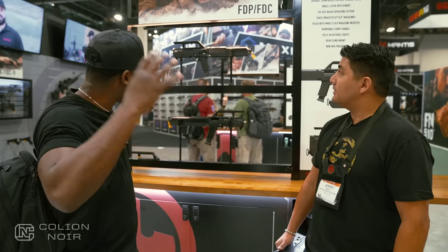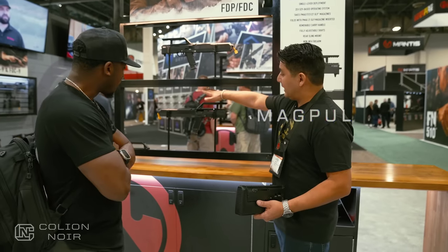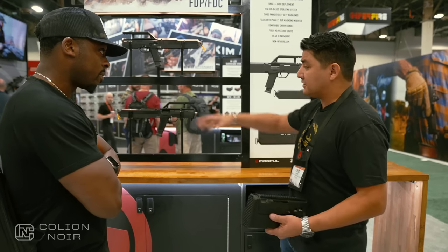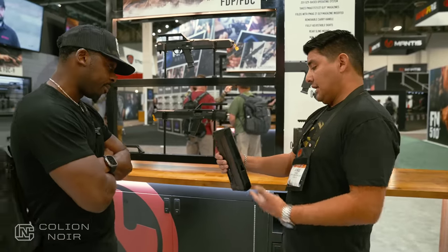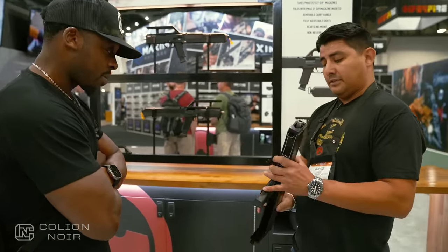Tell me about the FDC — break it down for me because I've seen them but haven't really been running through the game. So what we've got here on display is going to be the pistol version because it doesn't have the built-in stock. What I have in my hand is going to be the carbine version. It's just a single button push, locks open like we see there.